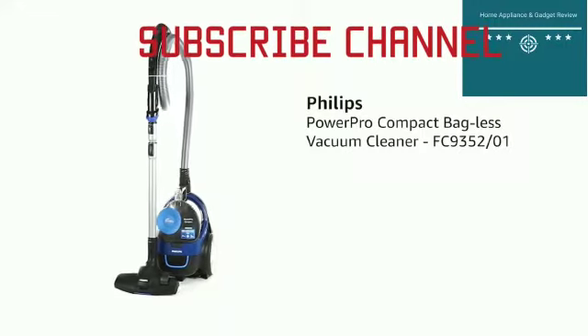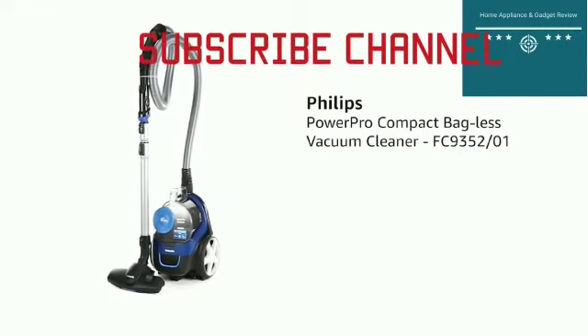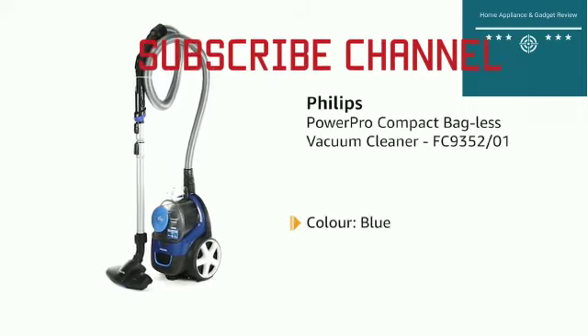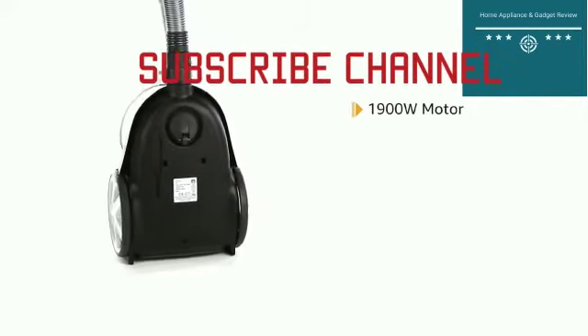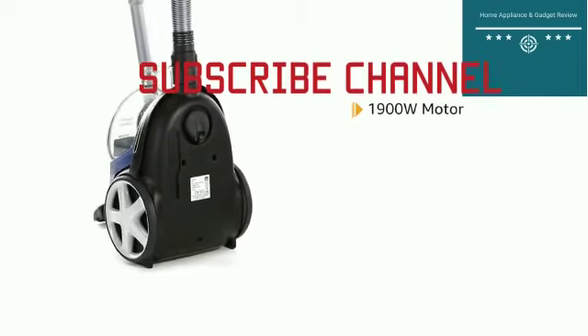Presenting the Philips PowerPro Compact Bagless Vacuum Cleaner in the color blue. With the 1900 Watt motor, it generates strong suction power for fast deep cleaning results.